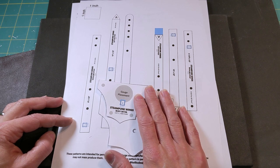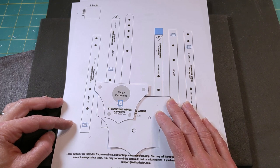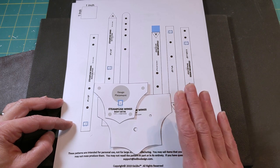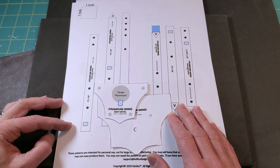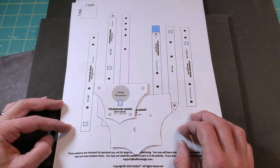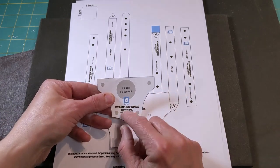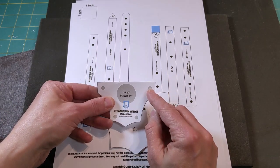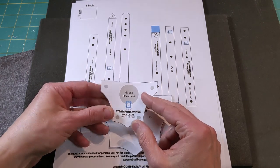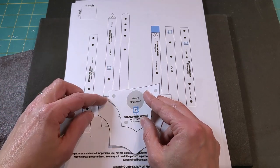If you haven't already downloaded the pattern, you can go to the Keeliboo newsletter subscribers download page. There is a link on the top menu of my website. This is available to newsletter subscribers only. If you've already downloaded this pattern and printed it, just note that I have made one small change to this body detail piece — I forgot to put the placement marks on this piece before. That's the only change; the shape of the piece hasn't changed. So if you don't want to reprint, don't bother. But if you do, it's been updated.